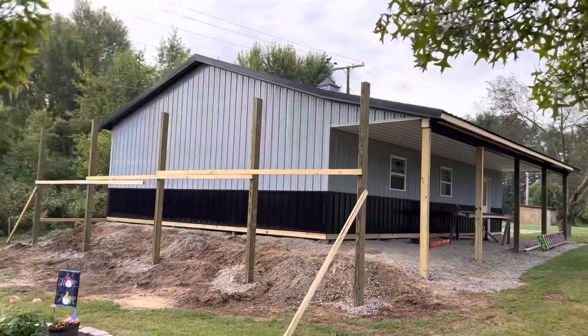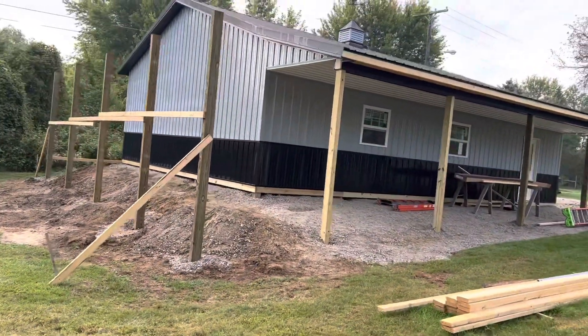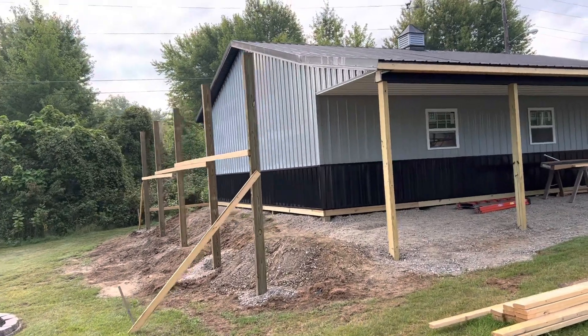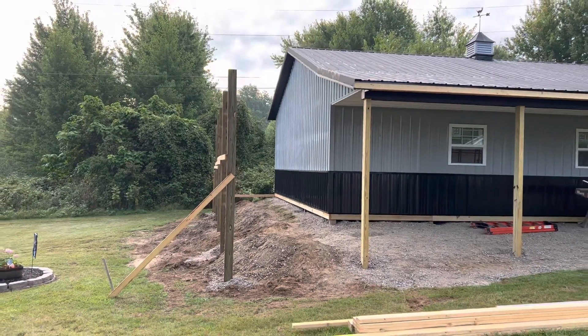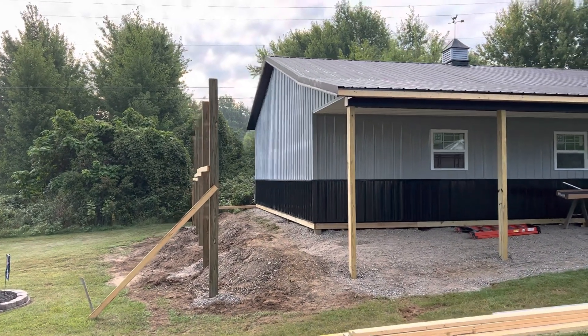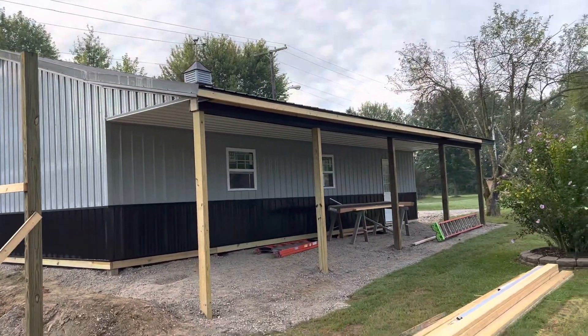On this 30 by 40, 10 feet tall, you can see how we got the porch getting lined up. We're utilizing four by sixes and actually six by sixes — you can see those as we're building out on the gable. Then on the eave we have four by sixes.